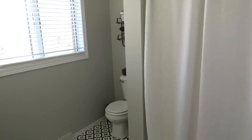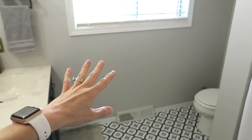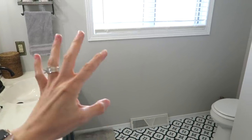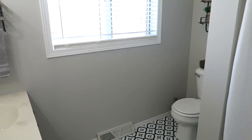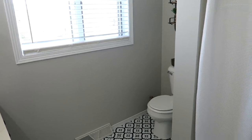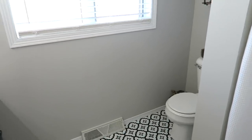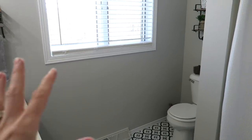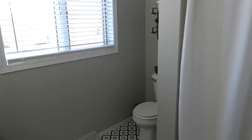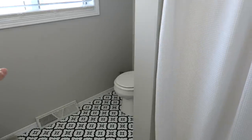Then I decided to paint the walls. I went with Repose Gray by Sherwin-Williams — it's an amazing color, a very light gray that's perfect for smaller spaces. It really brightened things up in here. It used to be two tones of beige, a darker beige and then an even darker beige. Just freshening up the trim and the walls made so much of a difference.